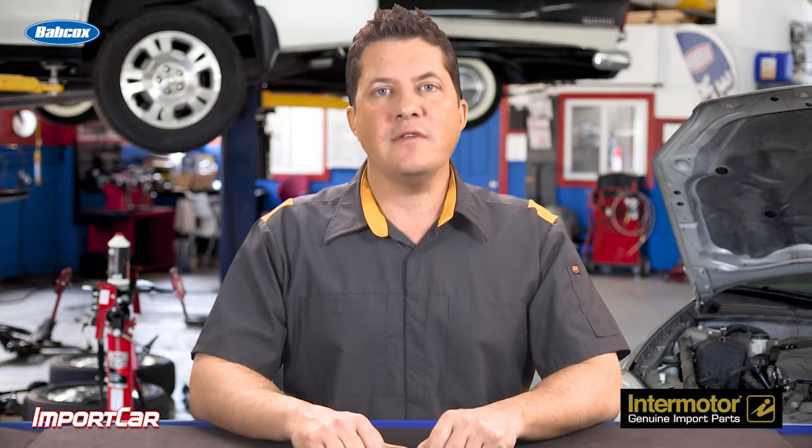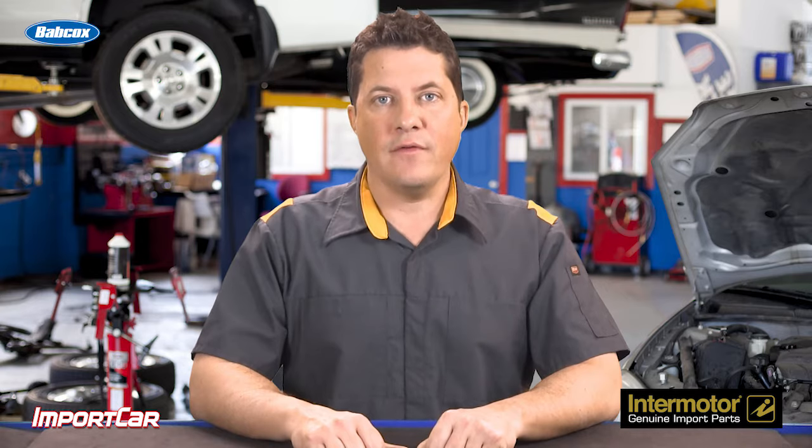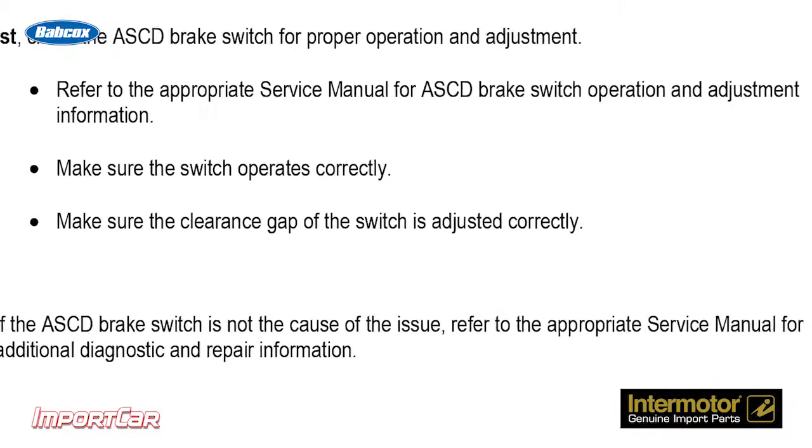The brake pedal switch tells the ECM if the driver hits the brakes when the cruise control is active. For this switch to work, the clearance gap must be set for the switch to properly function. This may have been a very costly mistake for Infiniti if technicians replaced the ECM under warranty.